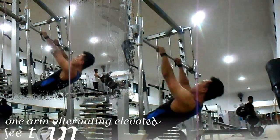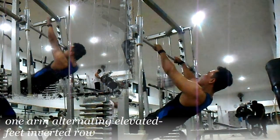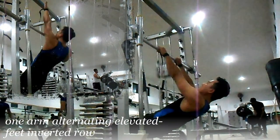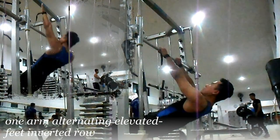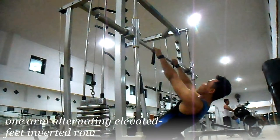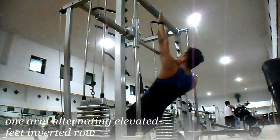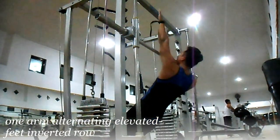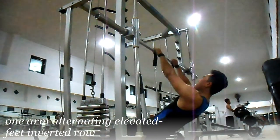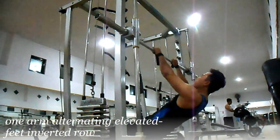Variasi pertama: One Arm Alternating Elevated Feet Inverted Row. Latihan ini melatih teres mayor dan teres minor Anda, dengan bergelantungan setengah badan dengan kaki bertumpu pada bench. Dengan menghadap ke atas, satu tangan memegang switch machine dan satu tangan menggapai ke atas. Tarik berat badan Anda dengan posisi punggung tetap tegak lurus. Tarik nafas saat posisi tangan lurus dan hembuskan saat posisi tangan tertekuk. Lakukan 3 set dengan 20 repetisi per set-nya.